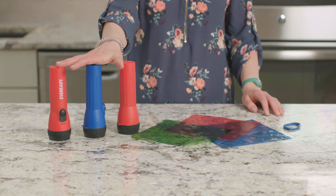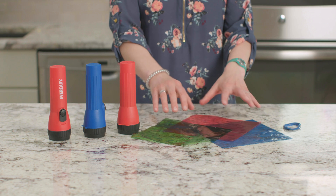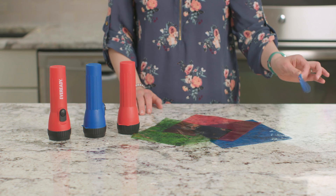For this experiment, we need three flashlights, red, blue, and green cellophane, rubber bands, and a dark room.